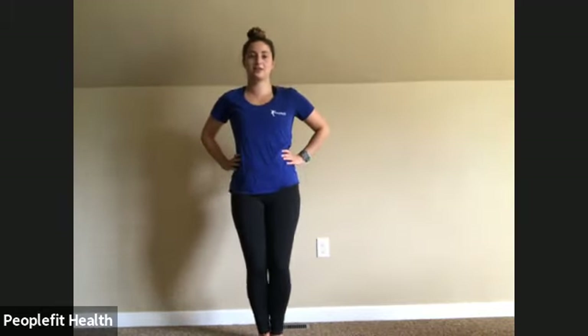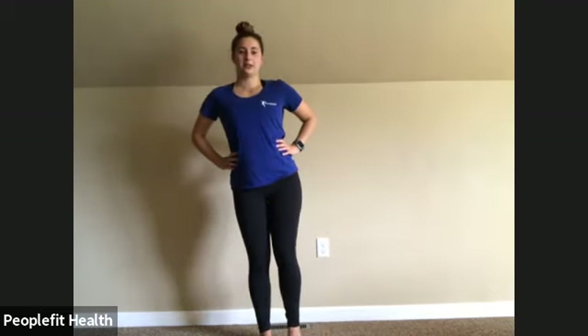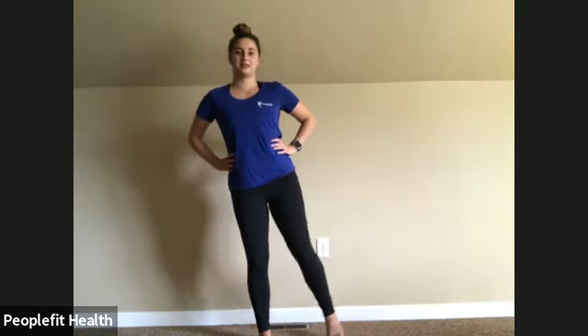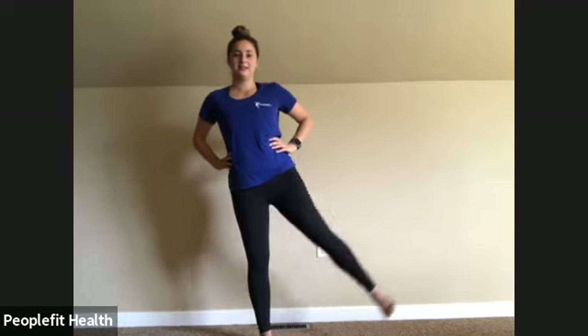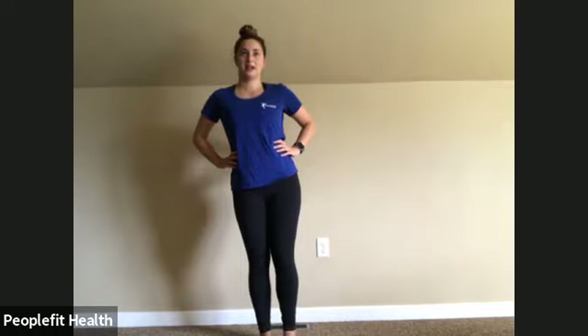Shake those legs out, we'll go to the other side. Feet together, slight bend, out, toe pointed forward, slowly back down. Two, three, four, five, six — make sure that toe faces forward. Eight, nine, ten, eleven, and twelve.